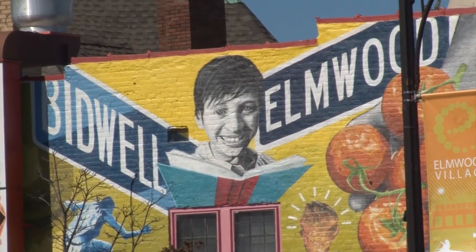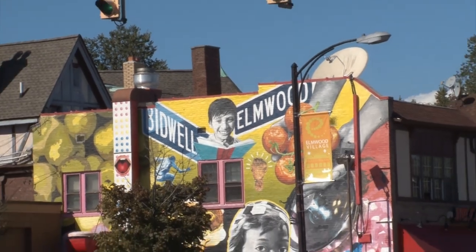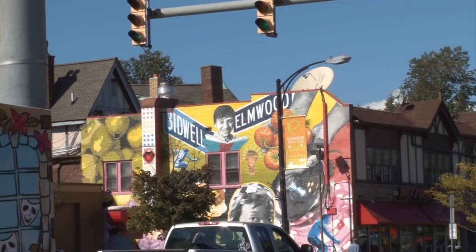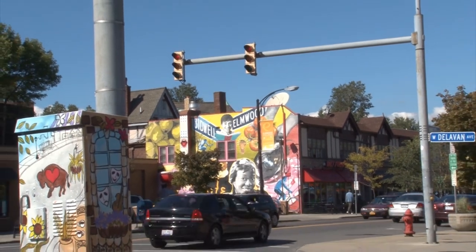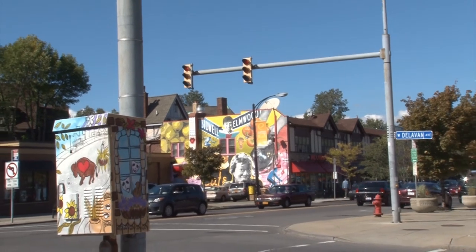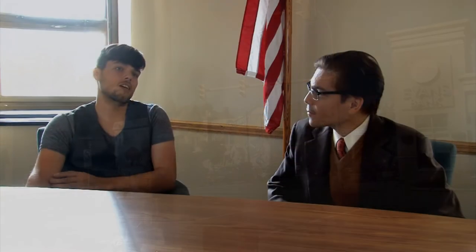We'll talk a little bit about work that you guys did in the Delaware District on Elmwood Avenue. Our first round of the project started on Tonawanda Street in Riverside, with 10 different artists doing 10 different traffic signal boxes that are the sites of graffiti, with 10 different themes that represent the area.